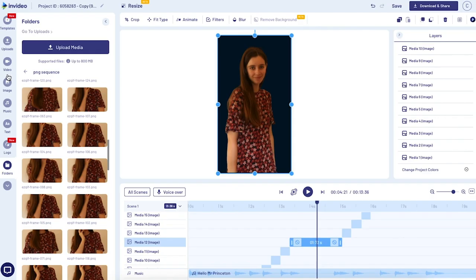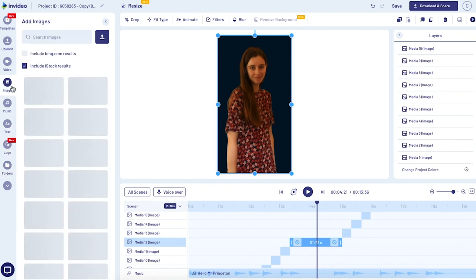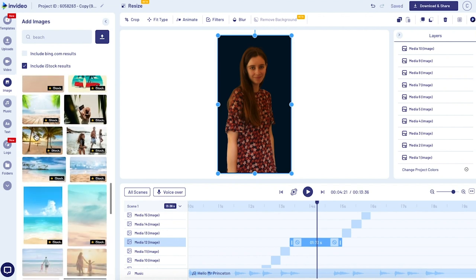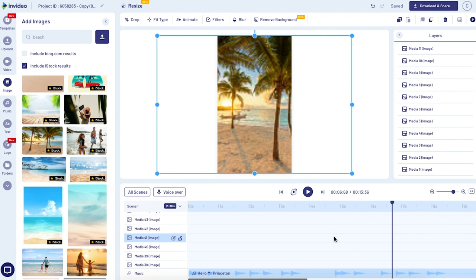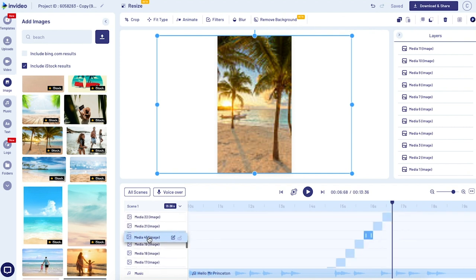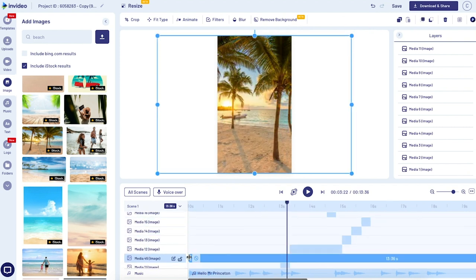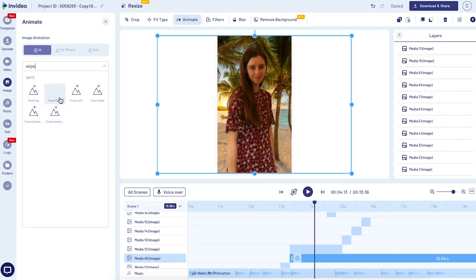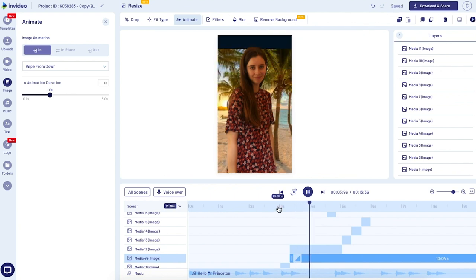Now you're going to find the image you want to use as the background. Come to the Images tab on the left panel and search the library of stock photos. Let's search 'beach' and pick one of those. Go ahead and drag it onto your canvas. If you click on it on the canvas, it'll highlight it down on your timeline — just make sure it's underneath your freeze frame image so the freeze frame shows up on top. Drag it so that it starts at the exact same spot as your freeze frame. Then add a little animation by clicking on it, clicking Animation, and selecting 'Wipe from Down' — that gives it a really cool effect like it's coming in from the bottom.